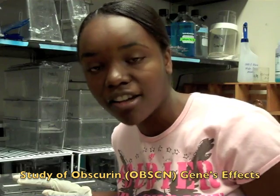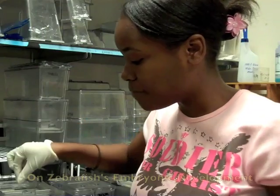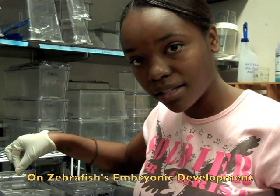These fish are set up for breeding. They have been separated by a disc so that once I remove the disc, the males and females will come together and release eggs and sperm. I will then harvest the fertilized eggs and use those to extract DNA, from which our investigation on the obscuring gene will be based.